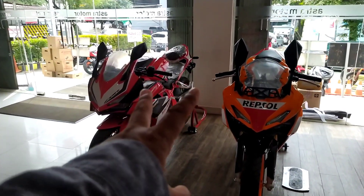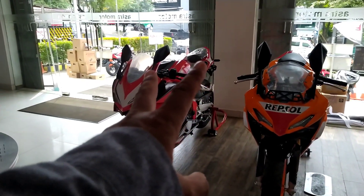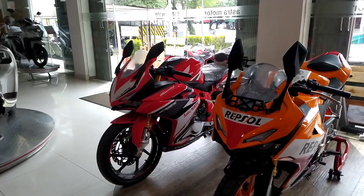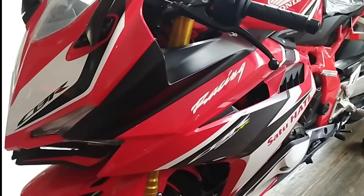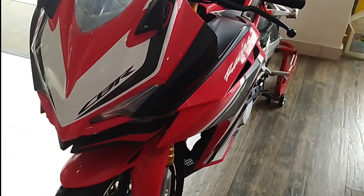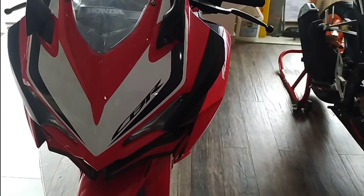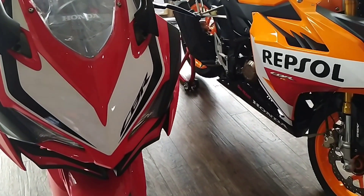Untuk edisi livery MotoGP, CBR 150R dibanderol dengan harga 43 jutaan OTR Balikpapan — ini adalah varian tertinggi dari CBR 150R. Sedangkan CBR 250R, varian tertinggi yaitu Racing Red dengan Quick Shifter edisi terbaru tahun 2021, dibanderol dengan harga 77 juta 200 ribu OTR Balikpapan.